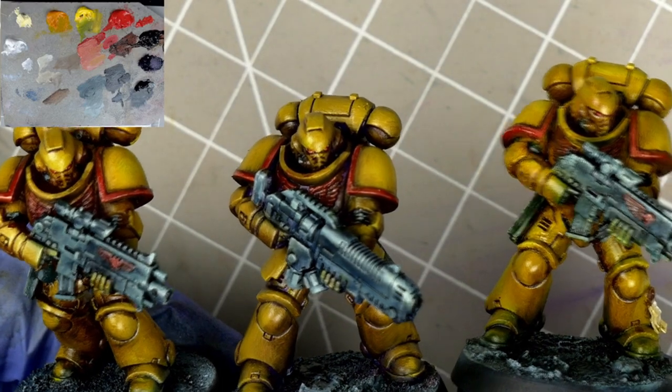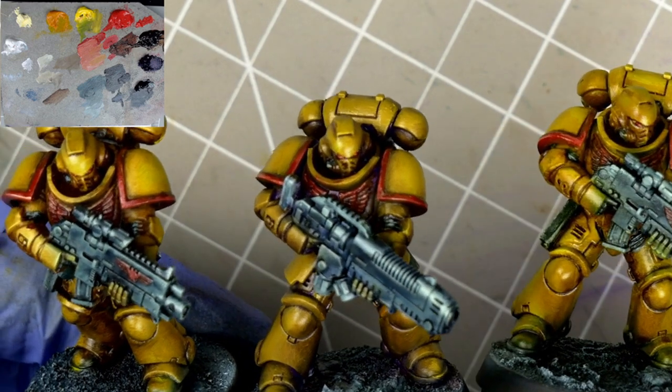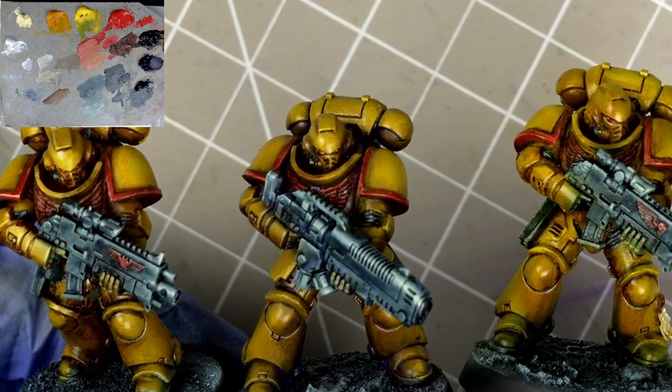Here they all are, really coming together now, and we're really getting a sense of the different kinds of yellow we can achieve — but let's see if we can push it a little bit more.